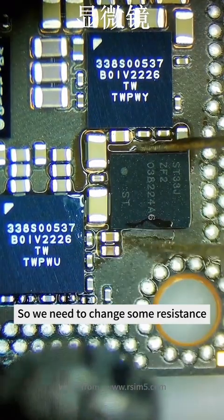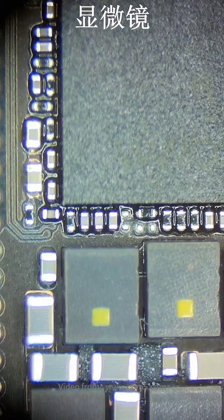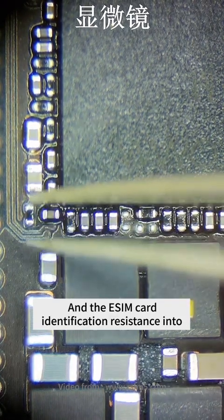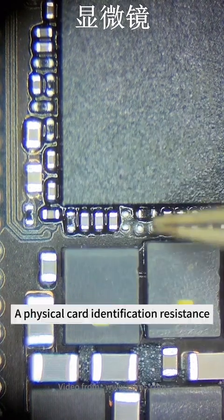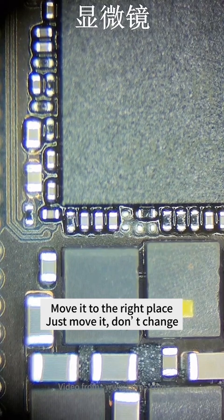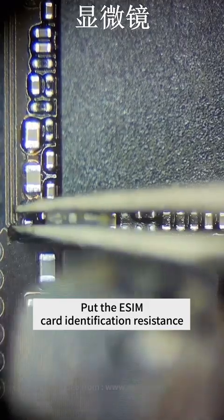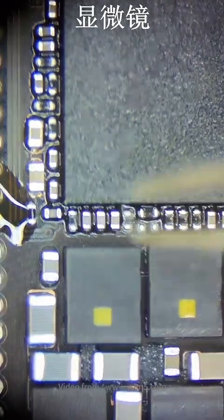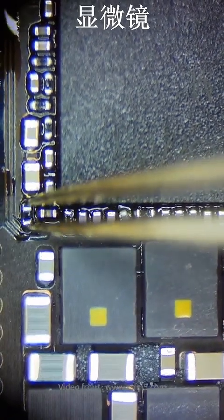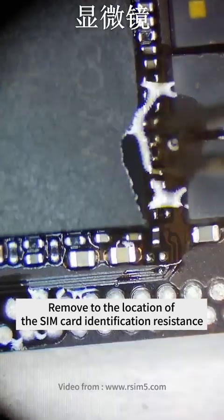We need to change some resistance. First, remove the eSIM chip. In the second step, we will turn the 20K identification resistance and the eSIM card identification resistance into a physical card identification resistance. Just move it to the right place — don't change it. Put the eSIM card identification resistance and move it to the location of the SIM card identification resistance.